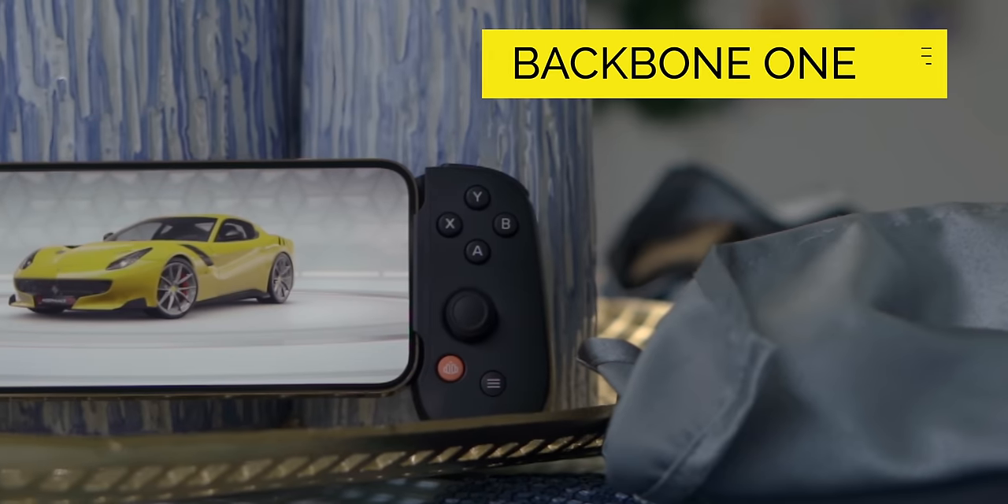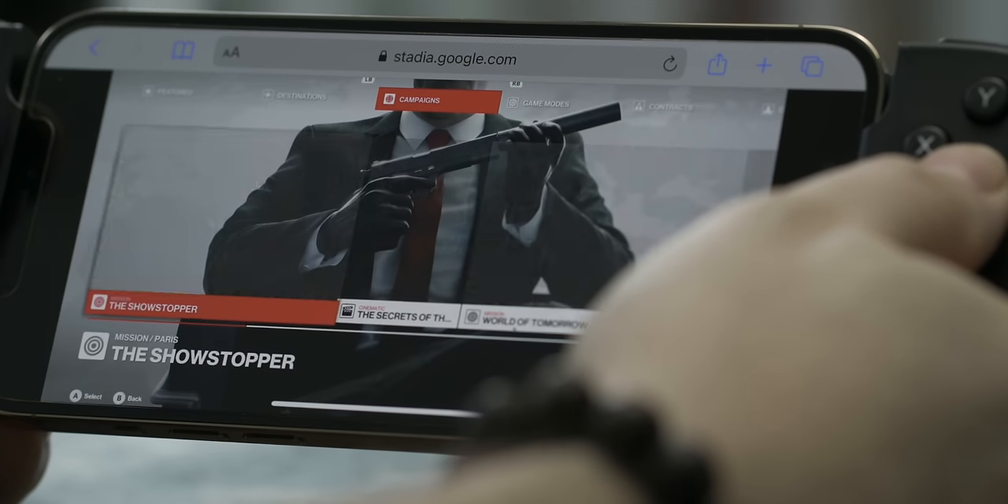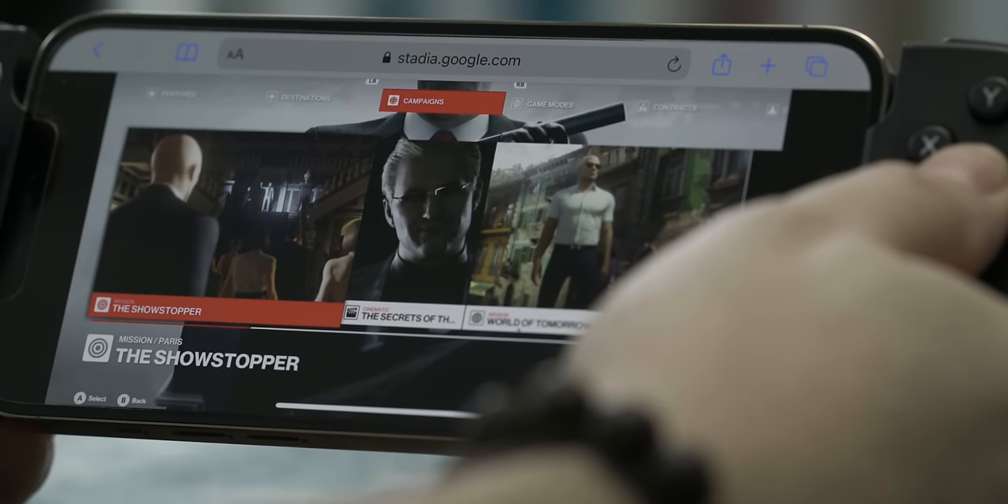This is the Backbone One Game Controller and it's specifically built for iPhone. It's available through Backbone's website, which I'll put a link down in the description below. It is ninety-nine dollars and it'll work with any iPhone from the iPhone 6S and newer, connecting to your iPhone via a lightning port built right into the game controller itself.